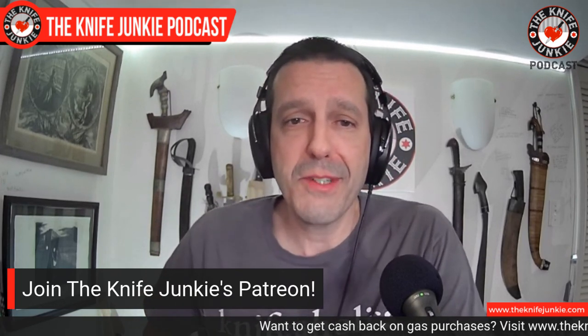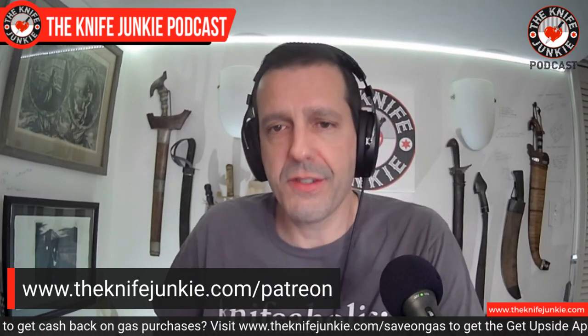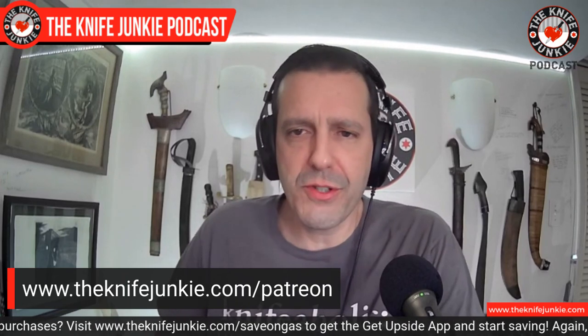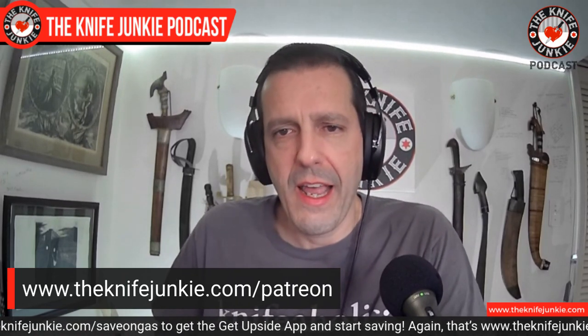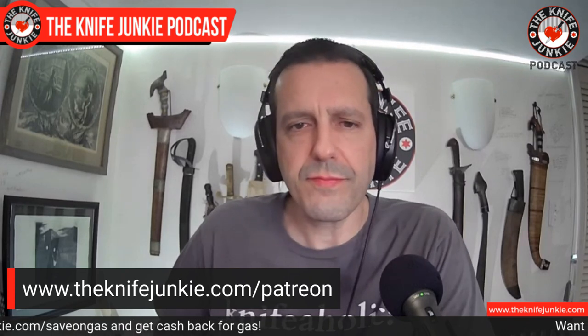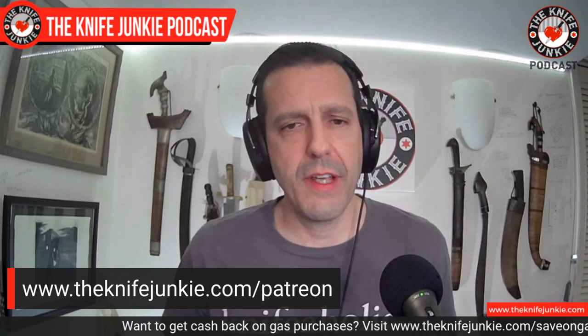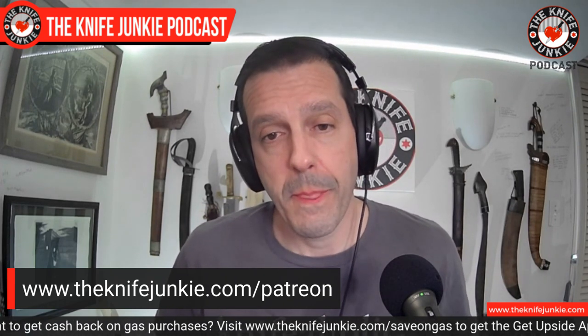Are you irrationally fond of knives? Are you crazy about this show? You can support it by going to Patreon. There are three levels of support — you get all sorts of freebies: stickers, a mention on the podcast, early access to the Sunday interview show and the Midweek Supplemental. On those you don't get any ads, so it's a pretty good deal. YouTube just piles them on in the middle of the show. Your support helps fund the show, the infrastructure, the apps and equipment, and also helps get some new knives in here. Check us out on Patreon at theknifejunkie.com/Patreon.